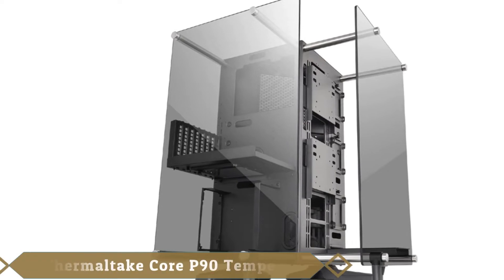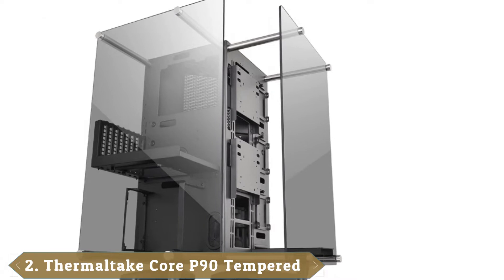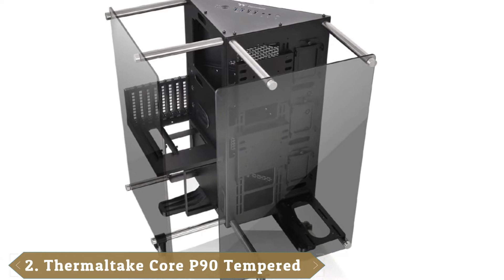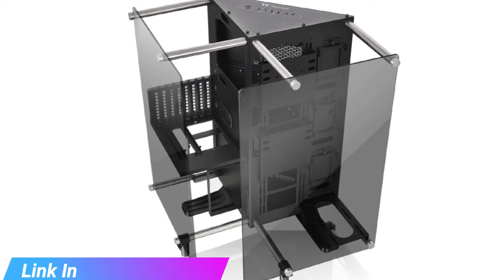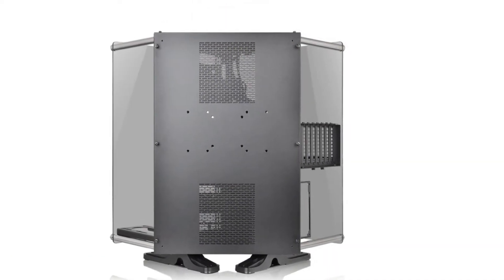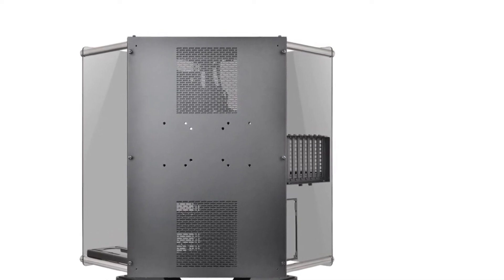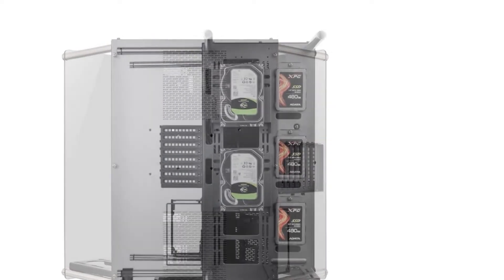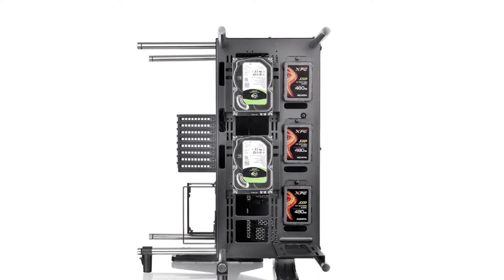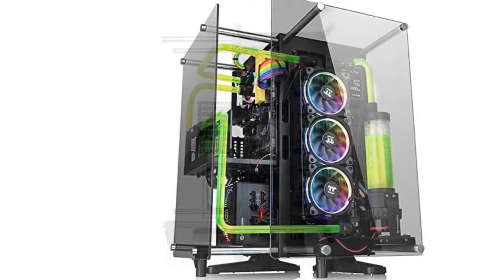Moving on to number 2, the Thermaltake Core P90. Like a work of modern art, its angular design looks like something straight out of a modern science fiction movie. This modular mid-tower features 5mm thick tempered glass on two sides to show off its components, and its unique way of isolating its internals allows for improved cooling capabilities. Thermaltake boasts their Core P90 is capable of housing extreme liquid cooling setups, but actually getting such a configuration installed is a bit of a challenge.